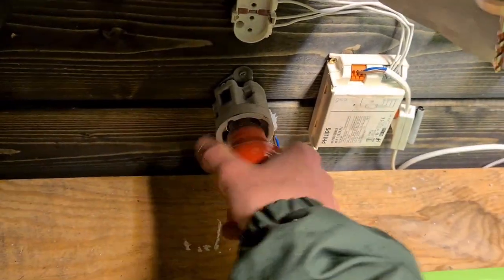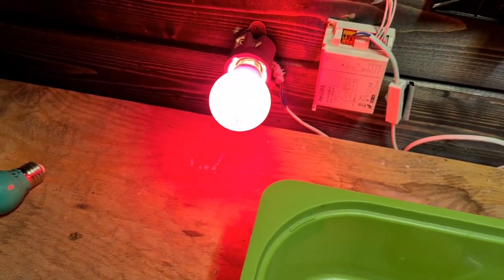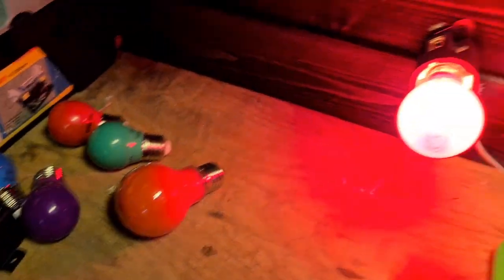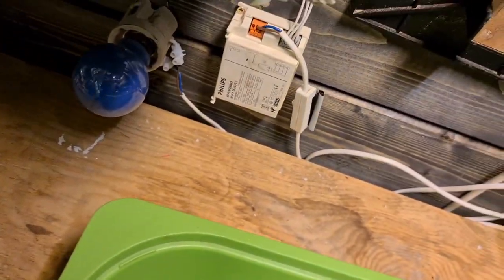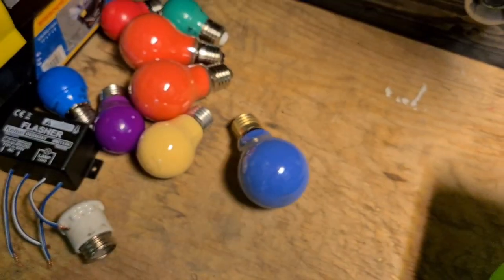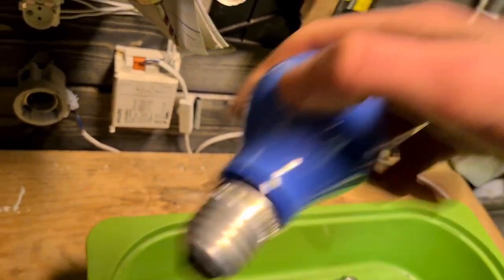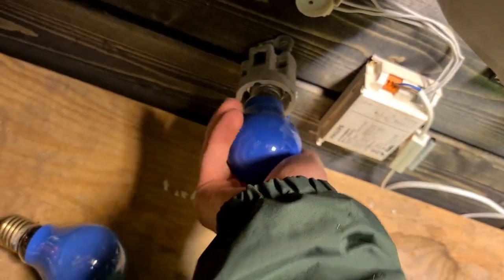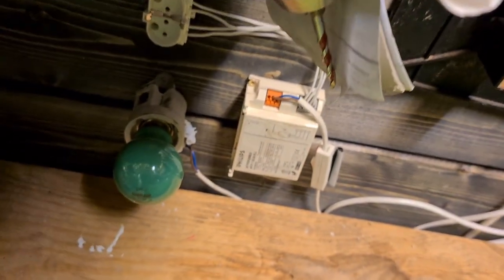I have two of those LED incandescent-style ones and the rest is incandescent. The other one also works. This is a GE incandescent, an Osram incandescent blue - doesn't give much light but it doesn't have to. Also this is a Pila 25 watt incandescent. An Osram one which is my favorite.